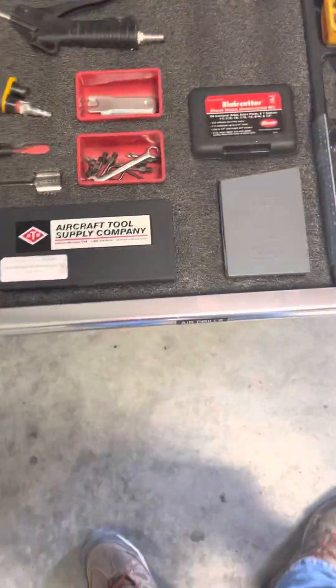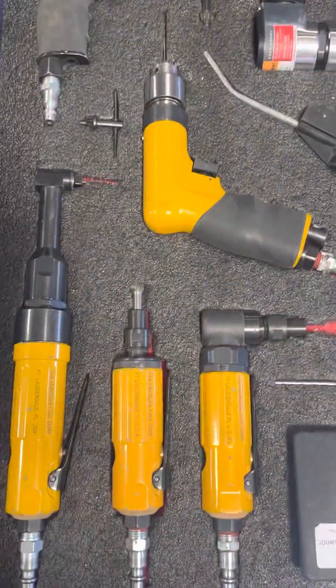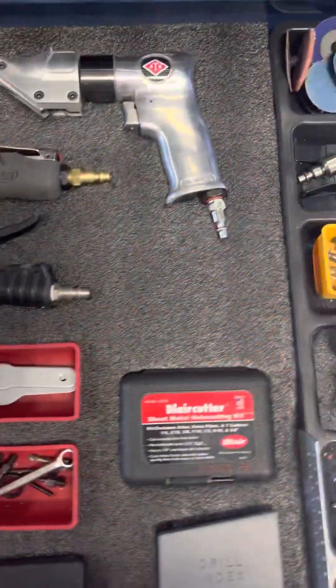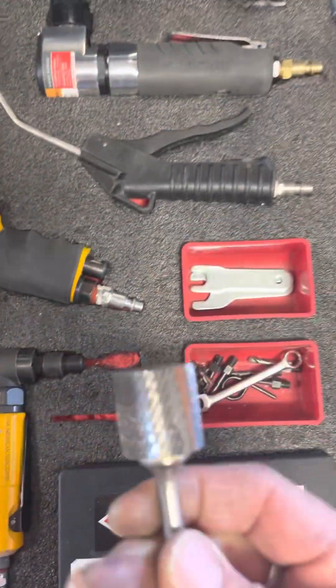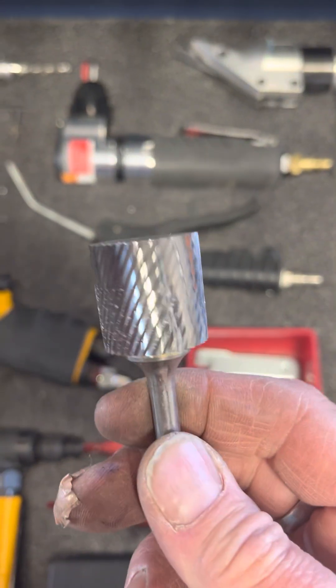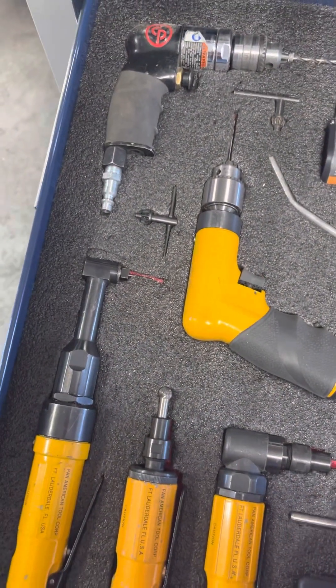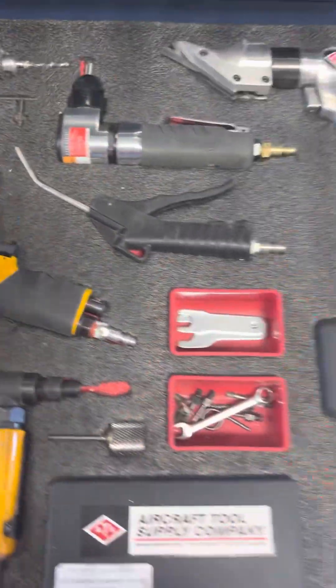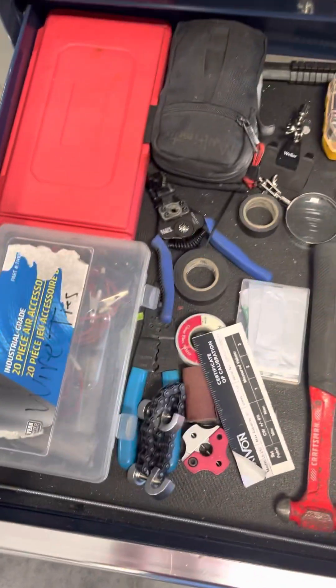Air drills and grinders. I just got this — this is the mac daddy. It's a one-inch burr, fine tooth, and it's really nice. Anyway, this is still a work in progress.